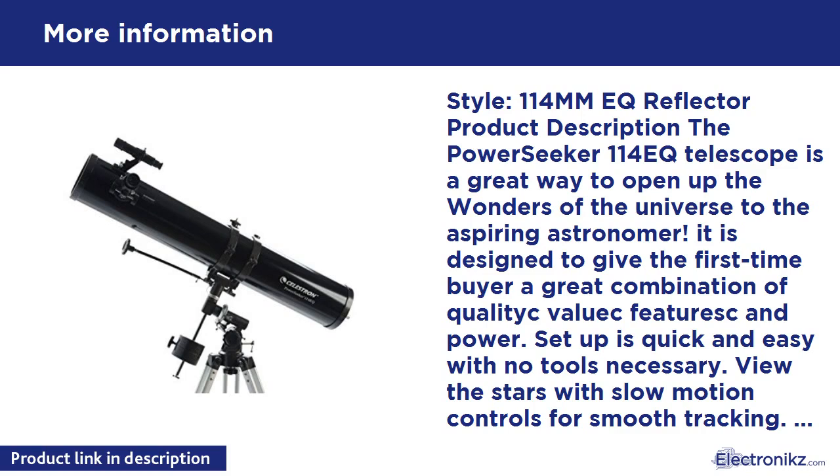But using my own 7.5mm eyepiece at 120x, I can easily detect the shadow cast by the planet on the rings and can even glimpse the Cassini division. When the mirrors are properly aligned or collimated, the images are reasonably sharp up to magnifications of 225x. I find the collimation tool helps get this fine tuning just right.